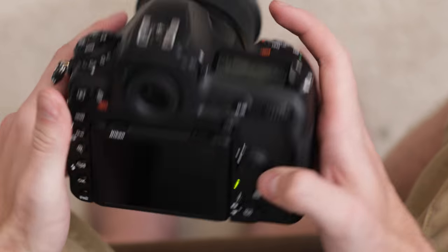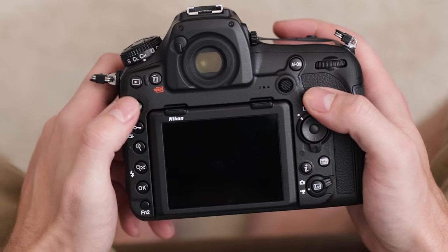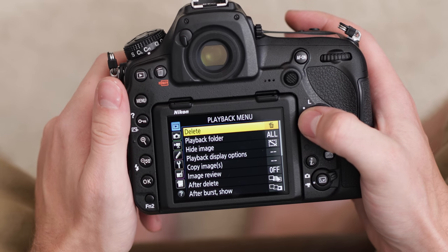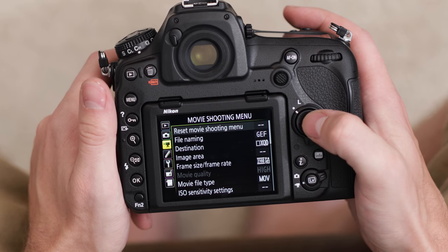The first thing we're going to want to do is obviously turn it on and then switch from photo to video mode. Then we can go into our menu setting on the side, skip over playback and photo shooting menu, and we'll go to the movie shooting menu.